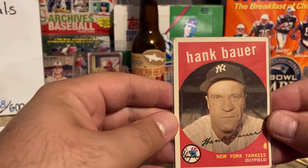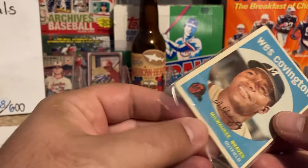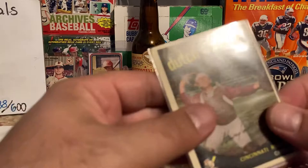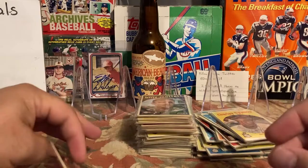Wes Covington — which I was excited about because I like Milwaukee. Take it out, maybe you can see it better — yeah there it is, crease right there. And then the Chuck Tanner — there are no creases but it shows its age, there's color loss on it. The backs all seem pretty good.